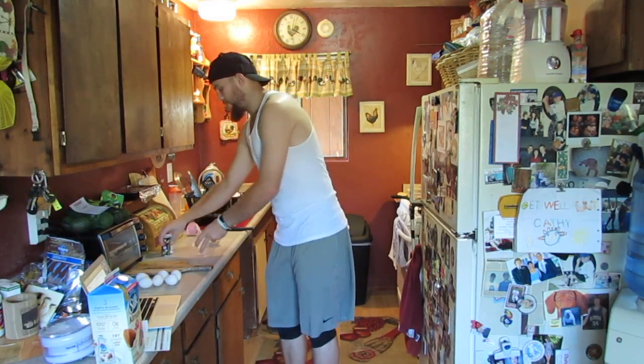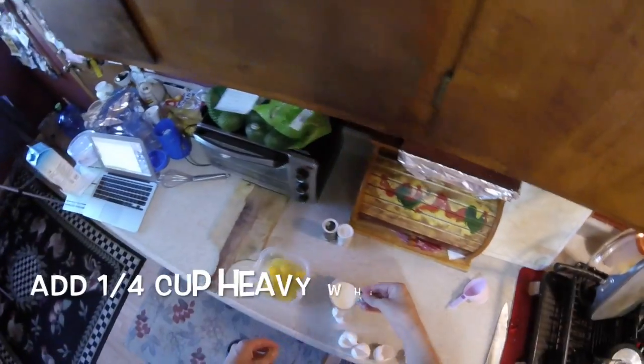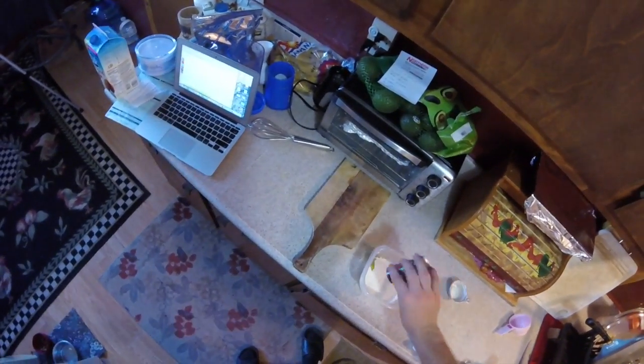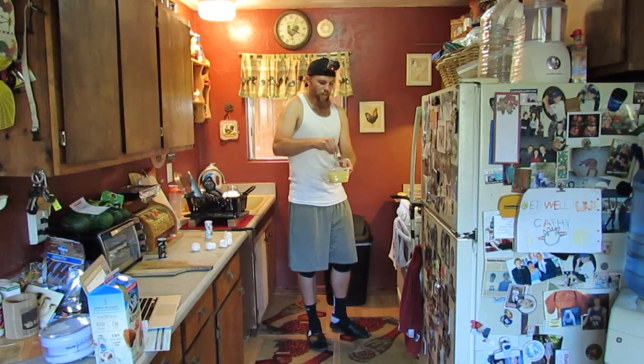While that's heating and the cheese is melting, in a separate bowl we're going to combine six eggs, a quarter cup of heavy whipping cream, half a teaspoon of salt, and half a teaspoon of pepper. Once it's whisked, we're going to add it to the frying pan.